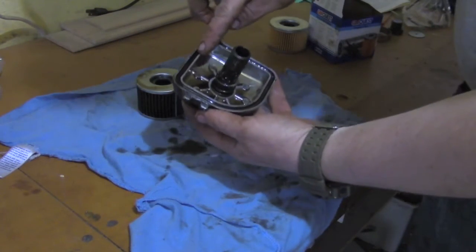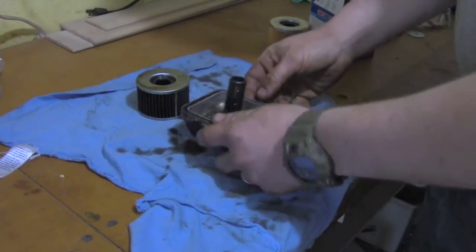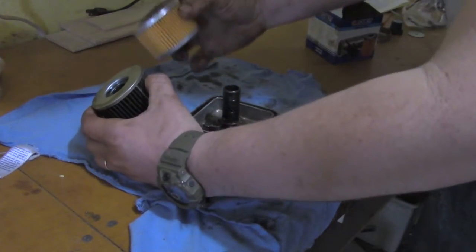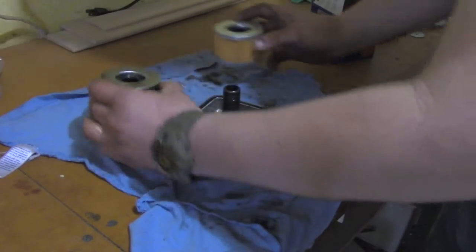I want to make sure that my seal area is clean and free of debris. Before you toss your old filter, it's a good idea to take the new one and verify that the dimensions are the same on the two filters.